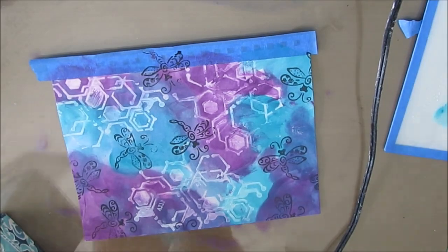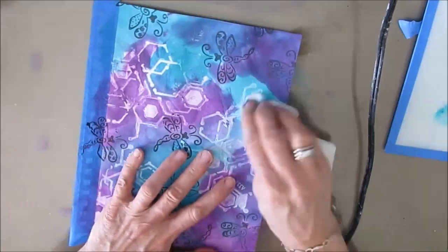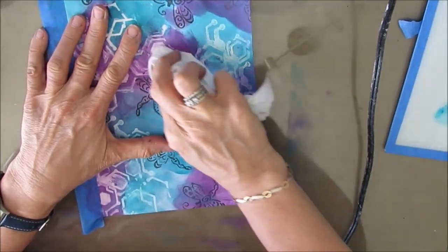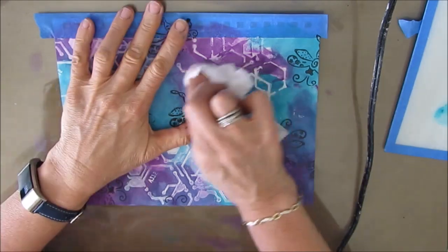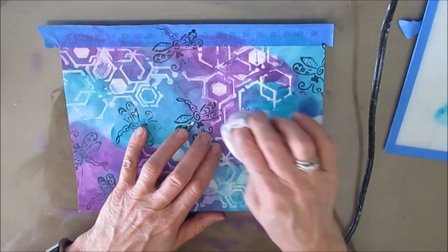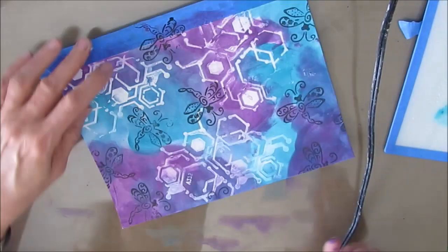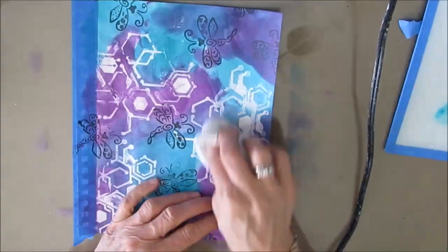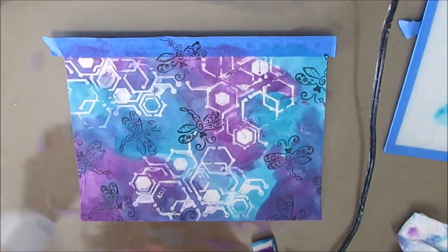I'm mixing — this is a turquoise paint and a gray-purple, I believe, from Liquitex Basics. I'm rubbing the paint off with a baby wipe and that works fairly well. You can also spray your baby wipe with a little bit of rubbing alcohol and rub, and that will take off more of the paint. I didn't gesso the page because gesso will act as a bit of a resist, so I just wanted that distinct pattern.